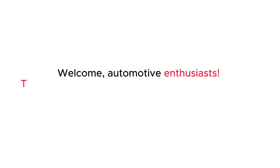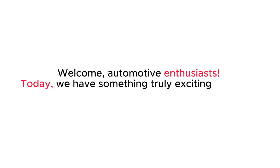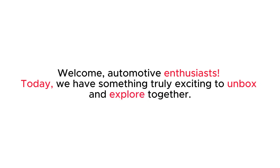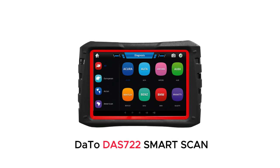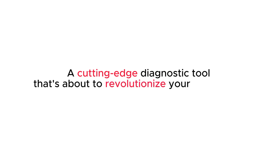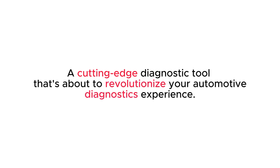Welcome, automotive enthusiasts. Today, we have something truly exciting to unbox and explore together. Let's dive right in, shall we? The Dotto-DAS 7-2 Smart Scan — a cutting-edge diagnostic tool that's about to revolutionize your automotive diagnostics experience.